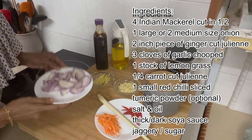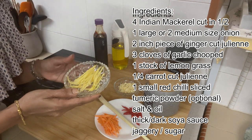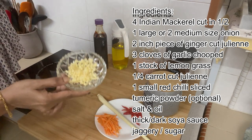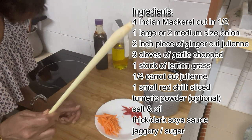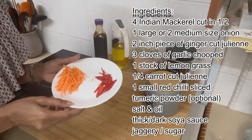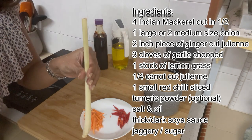The rest of the ingredients: one large or two medium sized onions that I've sliced, about a two inch piece of ginger — peeled and julienned using just half of that piece — and about three cloves of garlic that I've chopped. Then I have this lemongrass. I'll show you in a bit what you do with it — just one stalk. By the way, this is the base of the lemongrass plant.